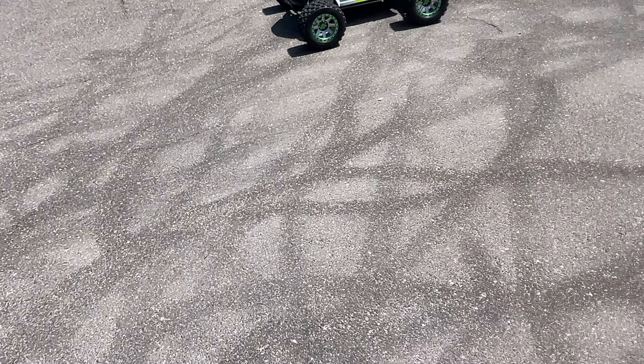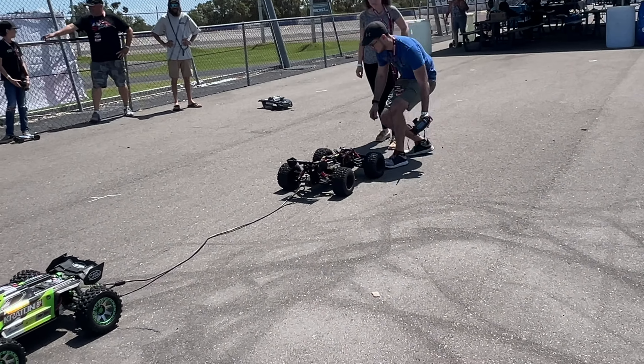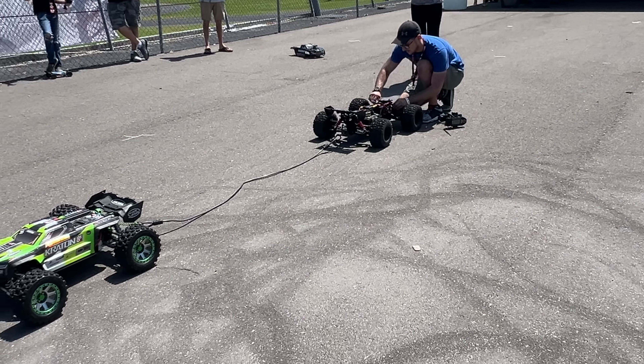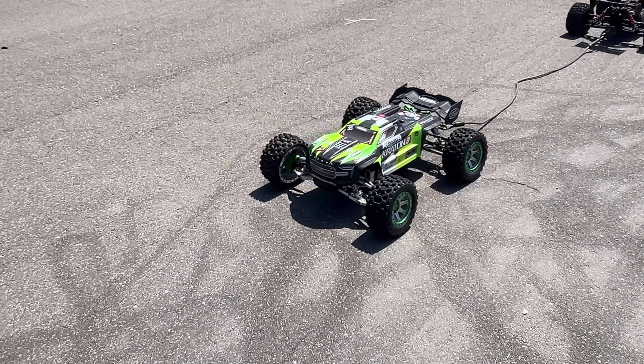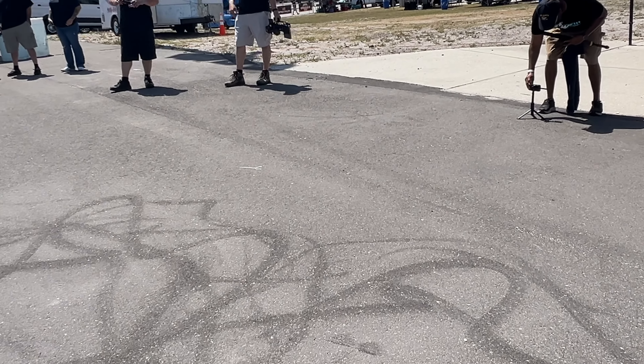We left some marks. Do you want to put the body on for this one or no? Does anybody have a temp gun? These motors might be warm after this.